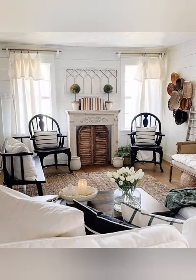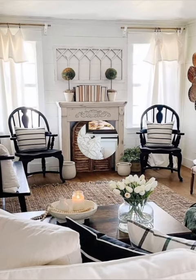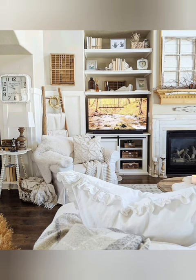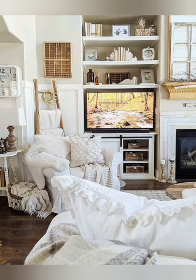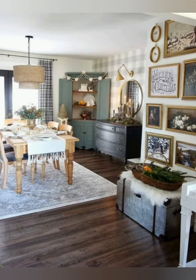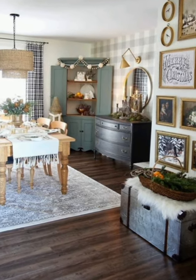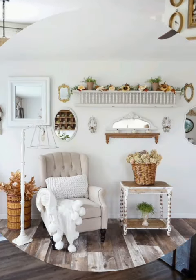Here are some tips to enhance your antique farmhouse decor with the shabby chic style. Number one: whitewashed surfaces. Use whitewashed or chalk paint surfaces to create a soft, aged look on walls, furniture, and accessories. This technique adds vintage charm while brightening up the space.